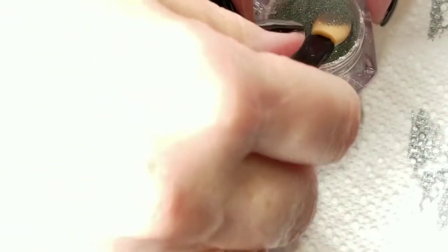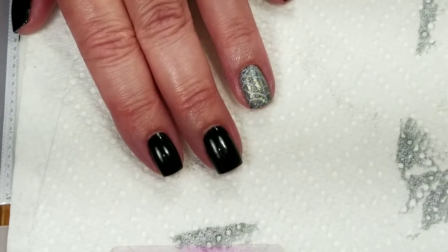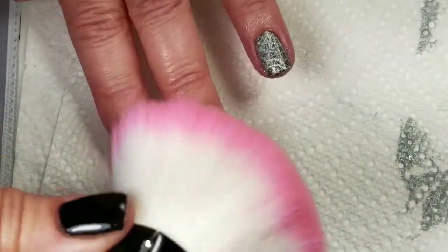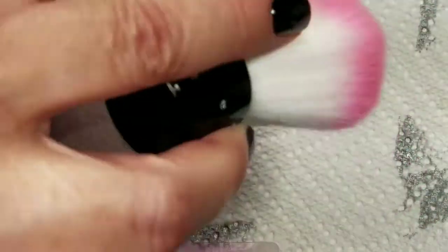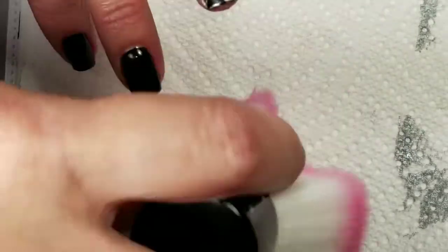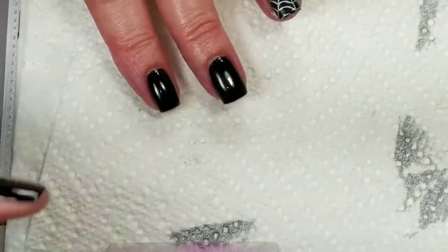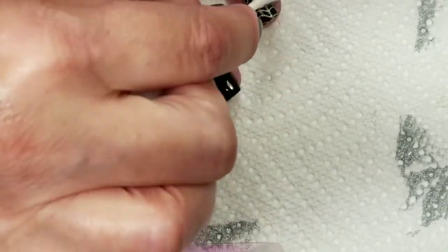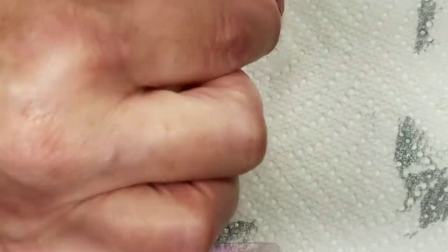Then we're going to get the hollow powder and just tap it on while it's still wet. It's been about a minute, and I've got my little nail brush here — and I think that worked out pretty good. It didn't stick to the black at all! I'm just going to go over it with a little Q-tip. Perfect.